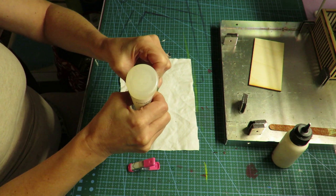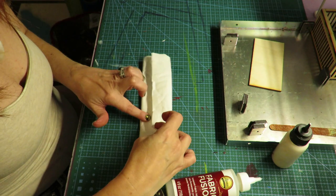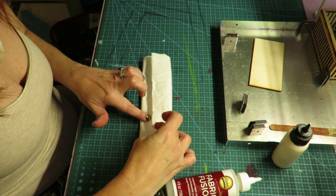Next, take some fabric glue and fold over the mattress so that it is a double layer. Glue it in place and wrap it like a package — it doesn't have to be perfect. Just glue as you go, using glue instead of tape to make a package wrap.